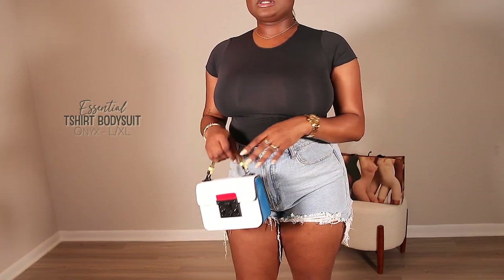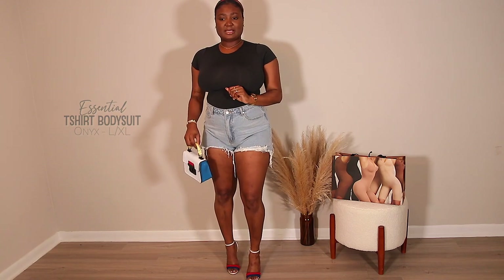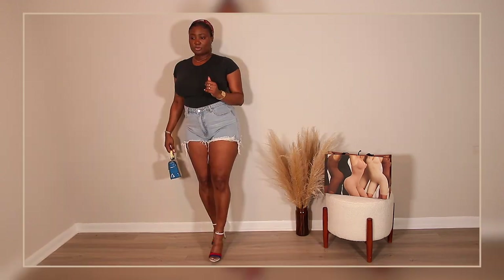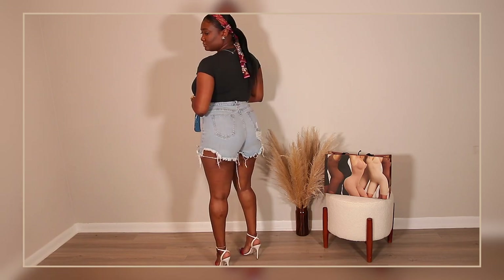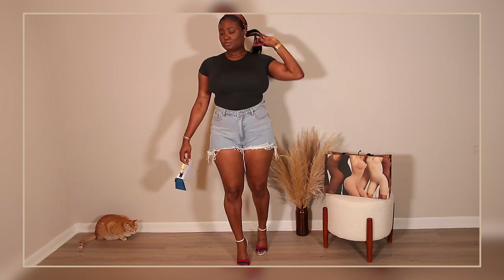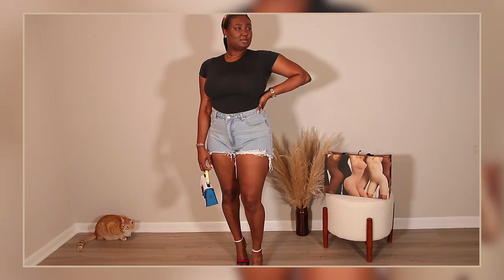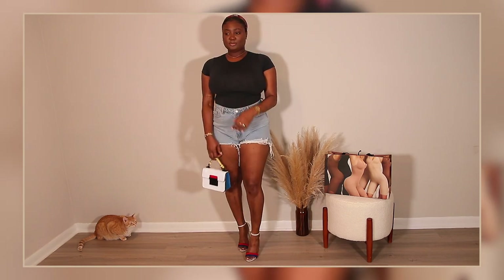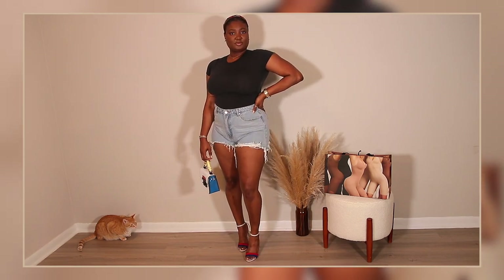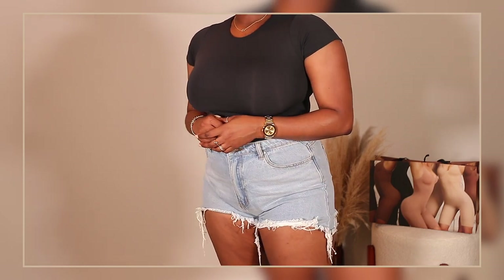This look is also a casual t-shirt look but I decided to wear some heels and a nice bag and add a pop of color. My jeans are from Missguided, my bag and shoes are from Steve Madden, and I'm wearing my Louis Vuitton bandeau over my hair. This is the same bodysuit but in the shade Onyx, size large — still super casual but with heels for a different look. This one is super breathable, not restricting at all, and very comfortable.